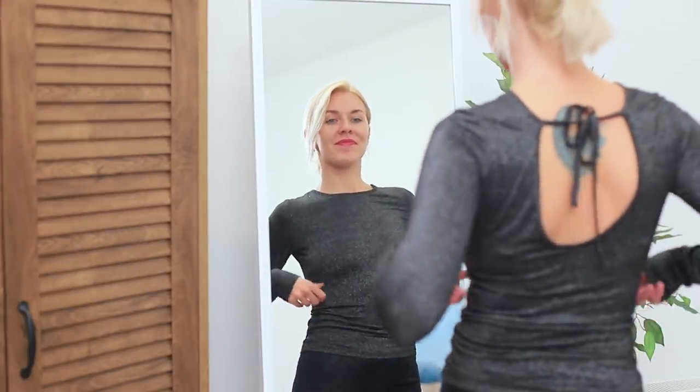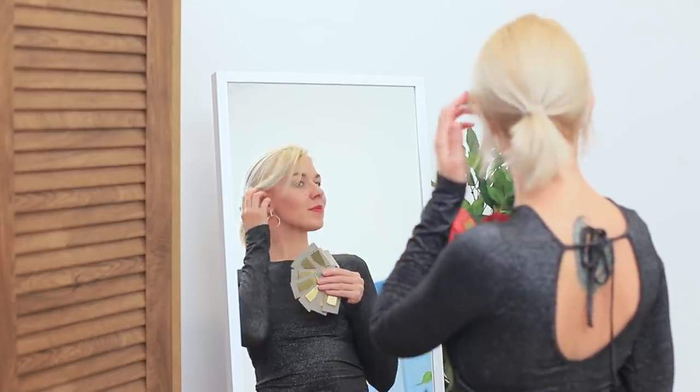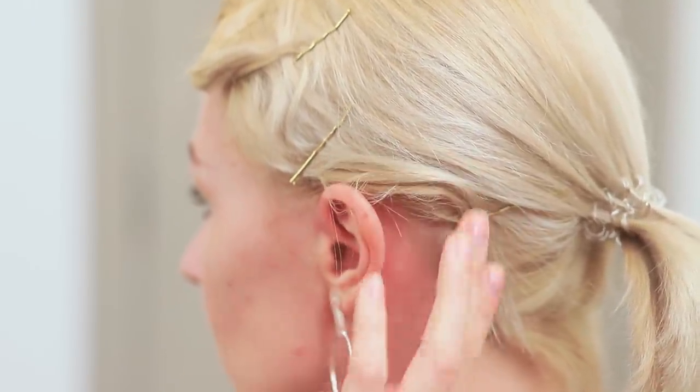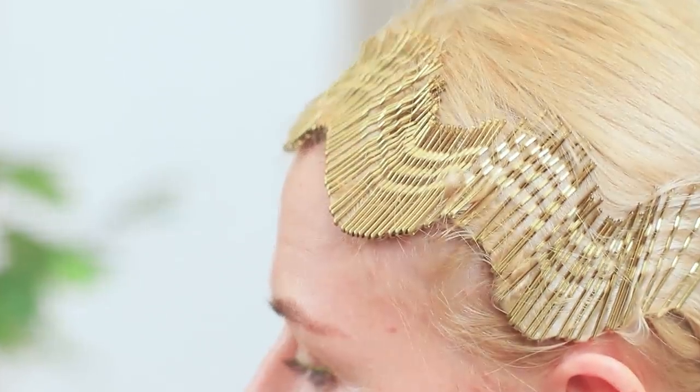Are you getting ready for a party? What about a hairstyle? My bangs always give me trouble! But I'm gonna tame them with bobby pins! Pin the front strand! Shape a wave! More bobby pins! Make a whole headband out of them! There you go! Done! Now it looks like my hair is gold! It's a great idea for a party!